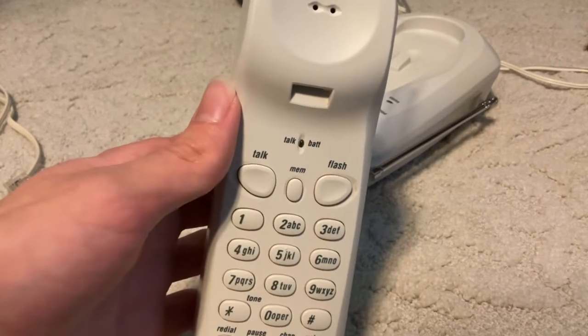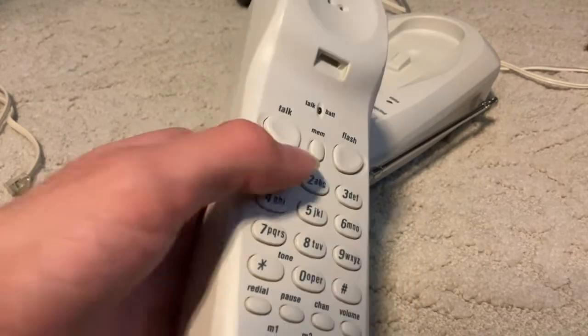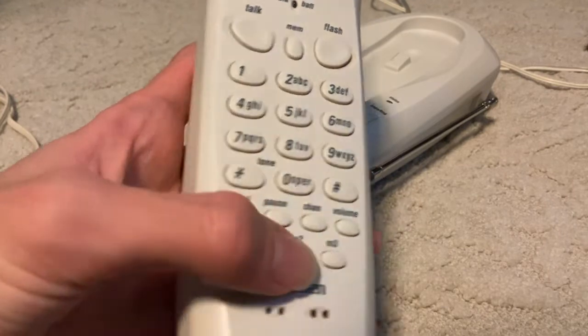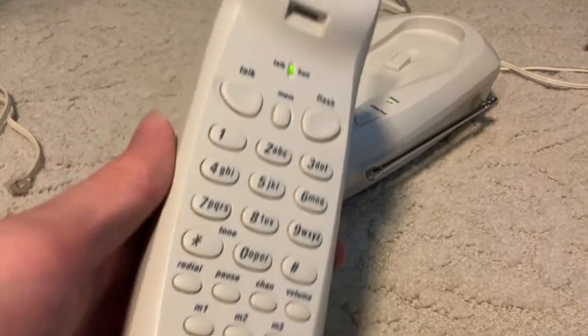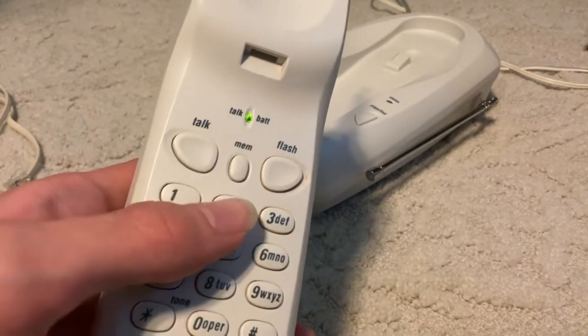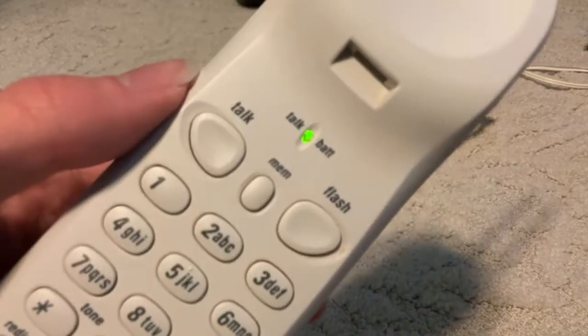Let's see if flash works — yep. And I think you can program the memories if you're on standby mode by pressing the memory button. Yeah, and I think these are supposed to be shortcuts, so these are dial shortcuts instead of their own memory locations. It automatically turned on, and yep, there's memory one. Let's see if I can reprogram it — yep.